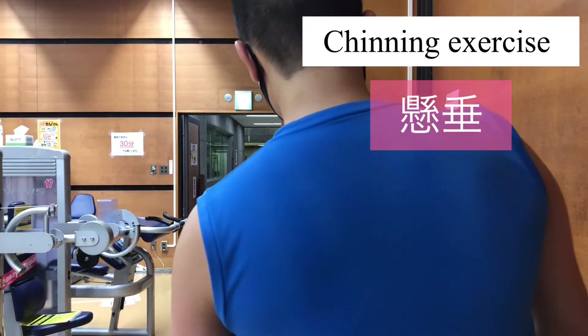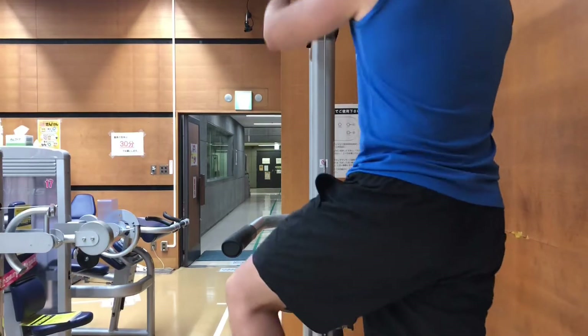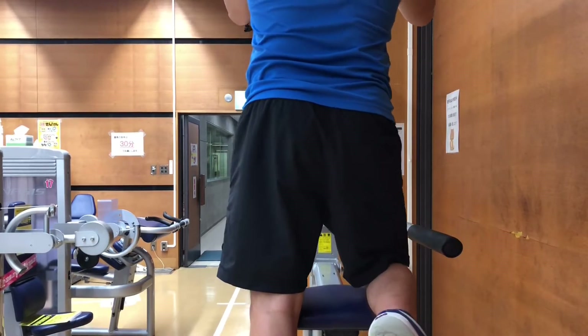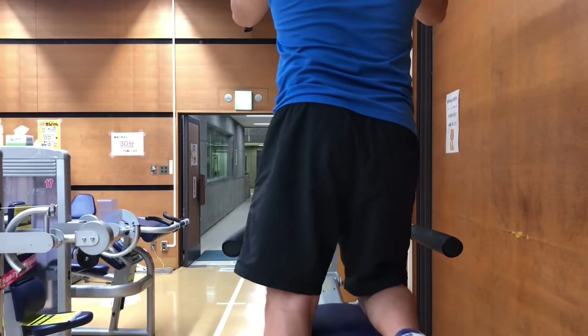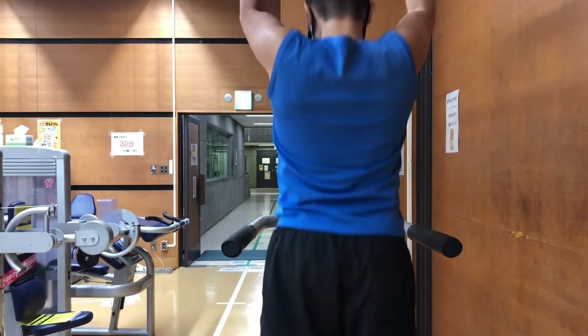This is a chinning exercise. It's basically an exercise for the back, but you are using biceps as well.